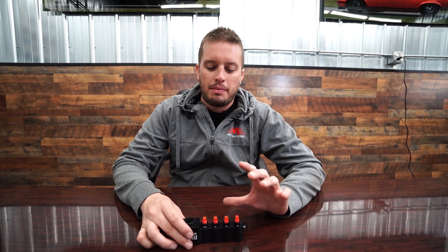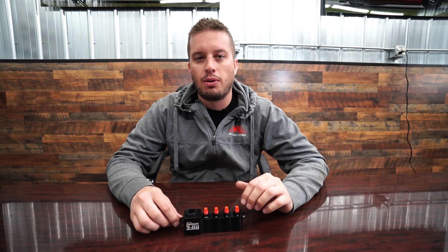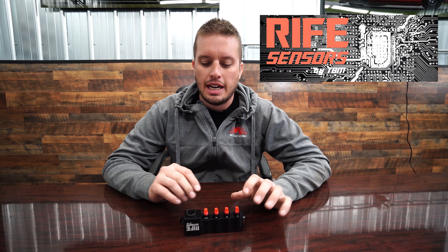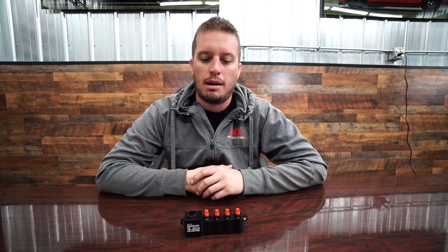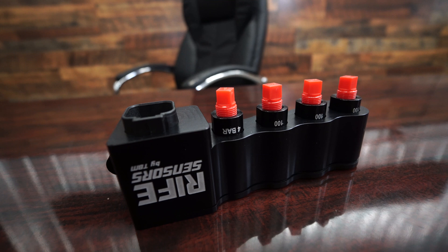Hey guys, Doug here from Motion. I'm here to introduce an exciting new product — not one that we made, but one that our friends at TVM Brakes made. They started a company called Rife Sensors and this product is something I'm super excited about. It is a four-port sensor remote mount system, and it's unlike anything I've seen.